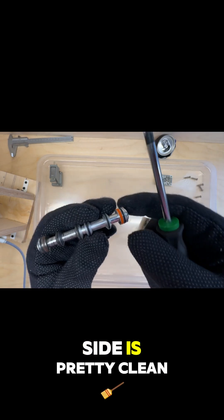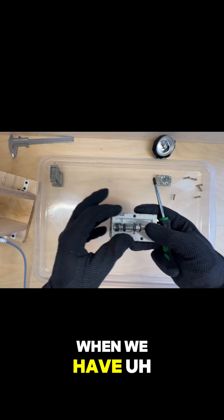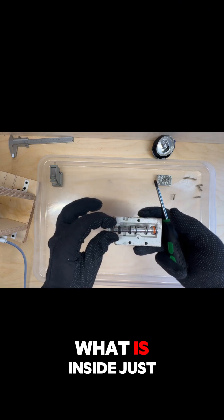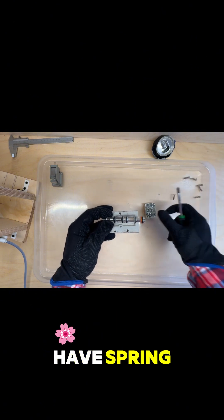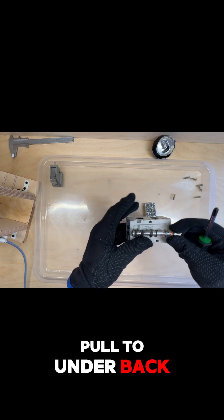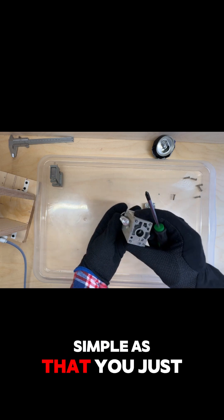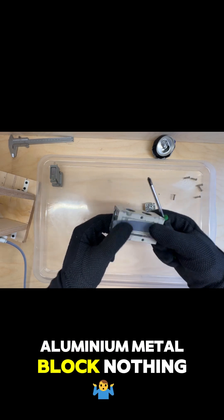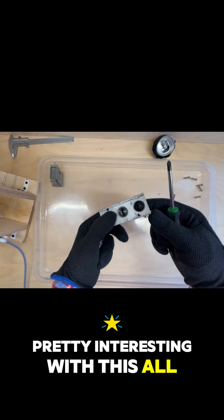The other side is pretty clean. So what literally happens: when we have an electrical signal, this cylinder inside just moves one way, and on this side we have a spring. When electricity is off, the spring pulls the cylinder back. We change the direction of airflow — it's kind of simple as that. Just an aluminum metal block, nothing special, but pretty interesting with the grooves inside.